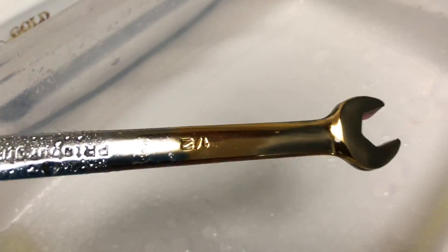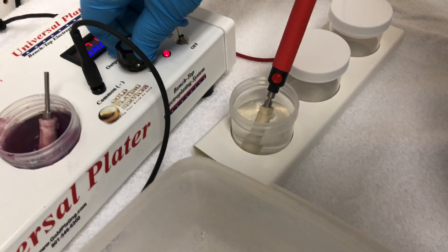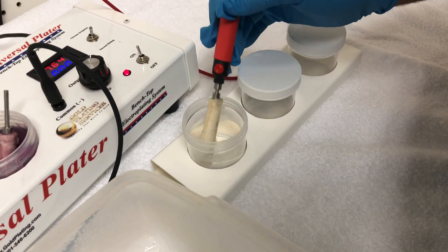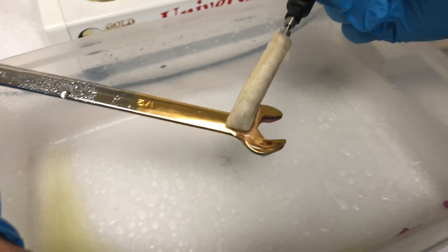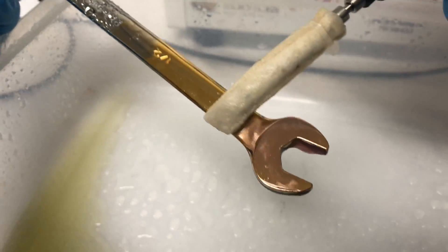Now we're putting this over the auxiliary working beaker tray, which is just to hold extra solutions — if you've got all three in use and need more, that's what it's for. This is the rose gold solution — look at that, it starts turning rose gold right away.